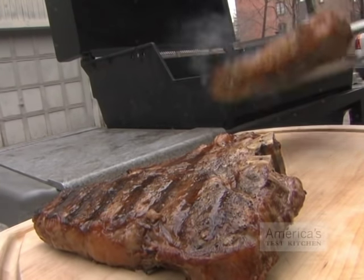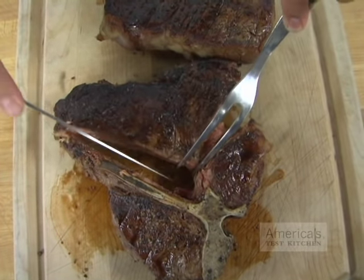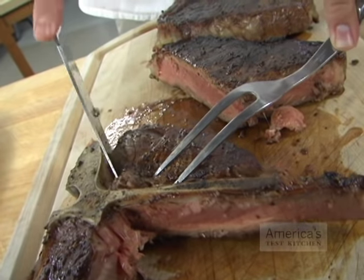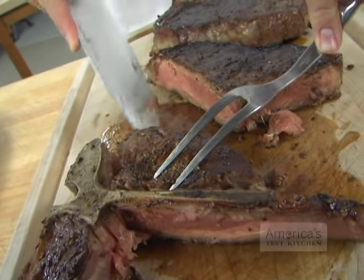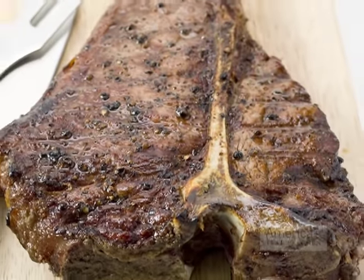Transfer the steaks to a cutting board and let them rest for 10 minutes. To carve the steaks, use the tip of your knife and follow along the edge of the bone to remove the strip and tenderloin pieces. Cut each piece crosswise into quarter-inch slices and serve.